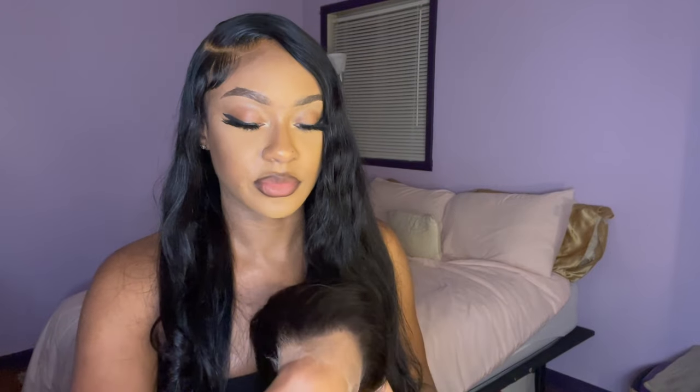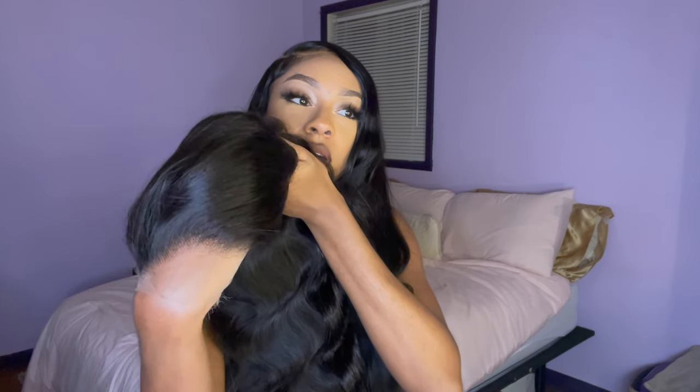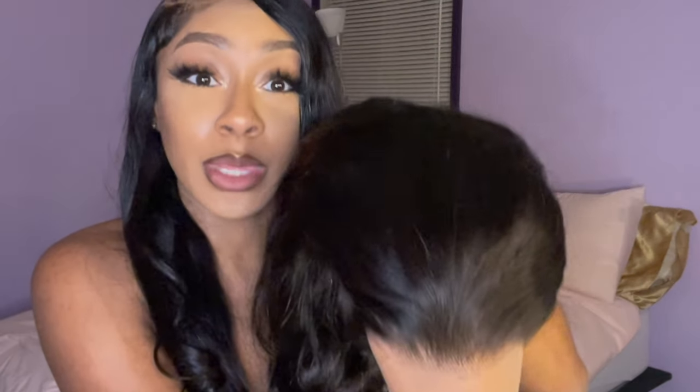Y'all, look at all this lace space. I'm about to have a ball with this wig — look at all this lace, look how thin it is. I think this is the HD lace, y'all. Look at that melting into my hand. I mean, where is the lace? Where is it at? I don't know — when y'all find it, y'all let me know. I mean, that's crazy.